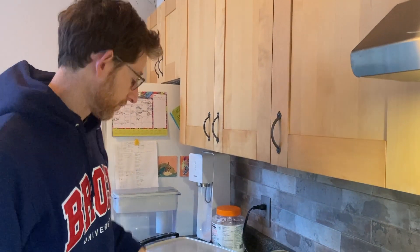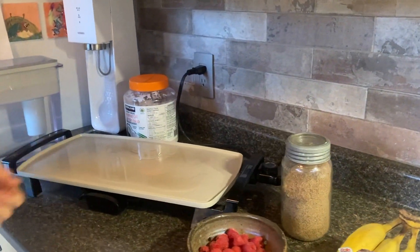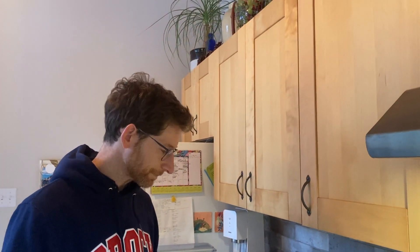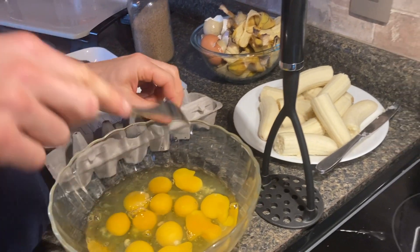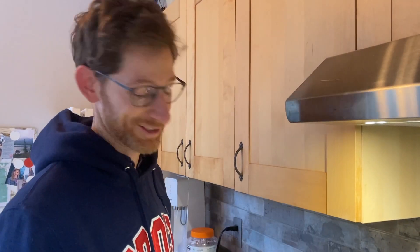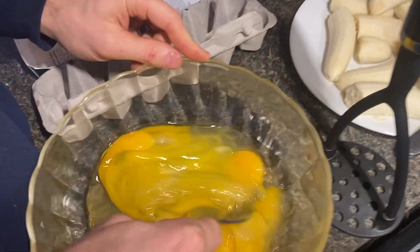So we can start mashing these together. We have the griddle here with some coconut oil on it — just a little bit better in my opinion than butter or margarine to make a non-stick surface. Something very important to always remember is to do your eggs first. I've done the opposite before in a rush and put the bananas in before I beat the eggs, and that's really tough to do. So make sure you beat up the eggs first with a fork quickly.